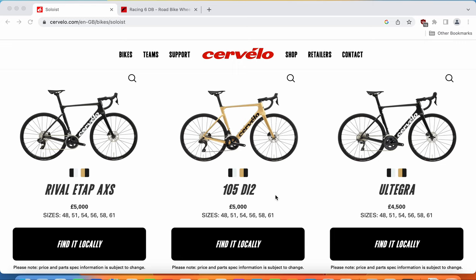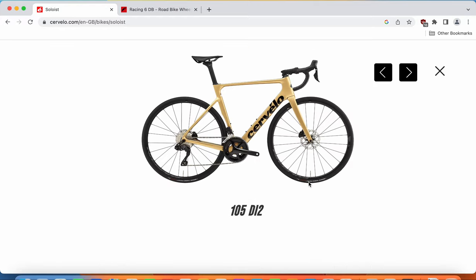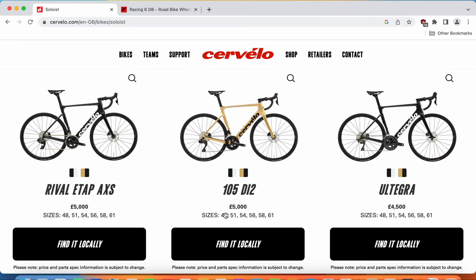Definitely not a cheap bike — it is on the pricier range. When we dive into the specifications, you really see what you get. I'll also mention that if you just want to buy the frameset of this bike, you can — it is an eye-watering £3,000 for just the frameset. In this episode we will focus on the Cervelo Soloist in the Shimano 105 Di2 build. First, let's have a look at the paint schemes on offer.